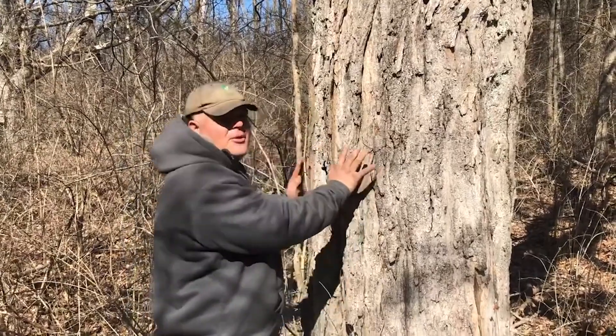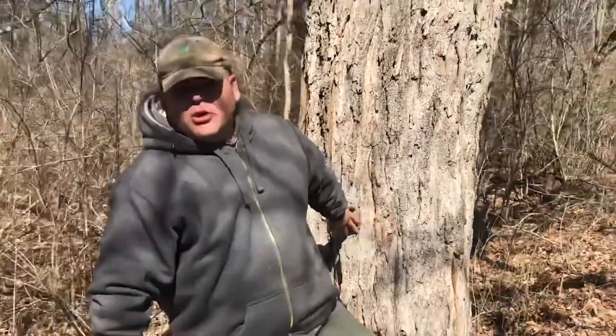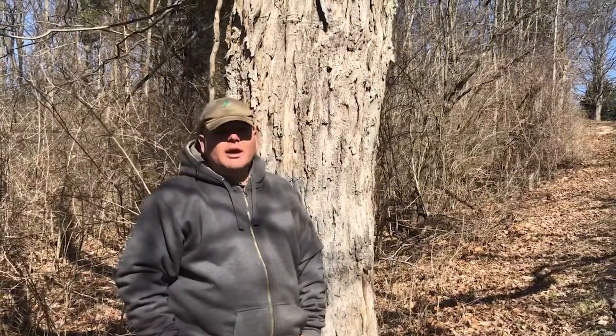That's pretty much our maple syrup production demo for you today. It's been really great — we're going to have some more stuff for you. This is Justin Houston saying happy spring equinox everybody, see you next time!